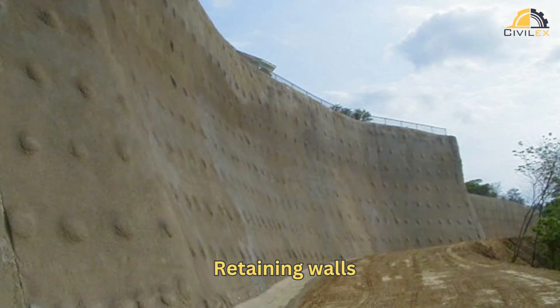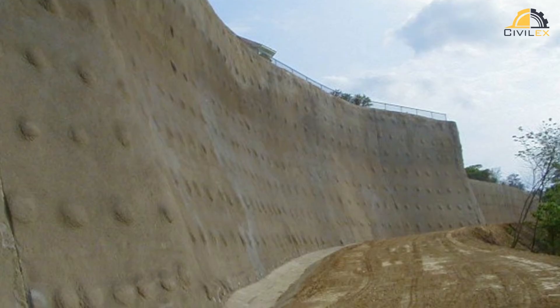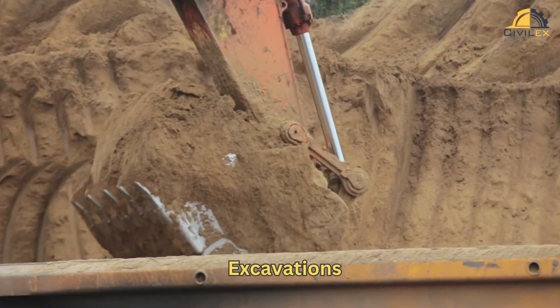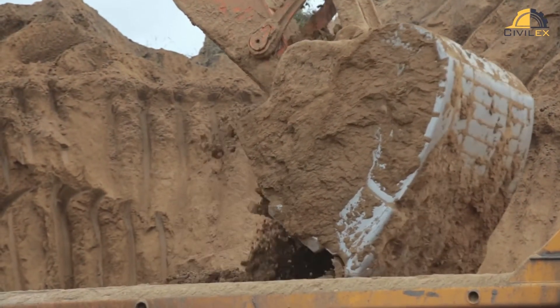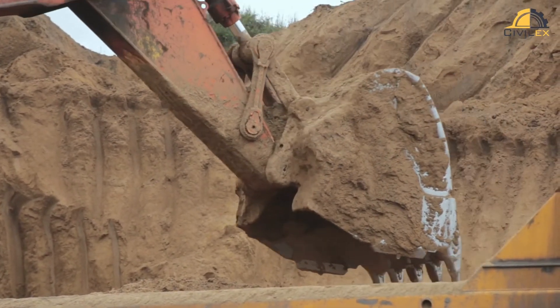Retaining walls: it's often employed to reinforce and stabilize retaining walls, preventing backward movement or collapse. Excavations: soil nailing provides temporary or permanent stabilization for excavations, ensuring worker safety and preventing soil slippage.